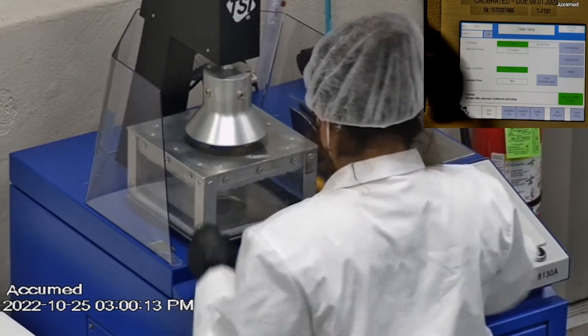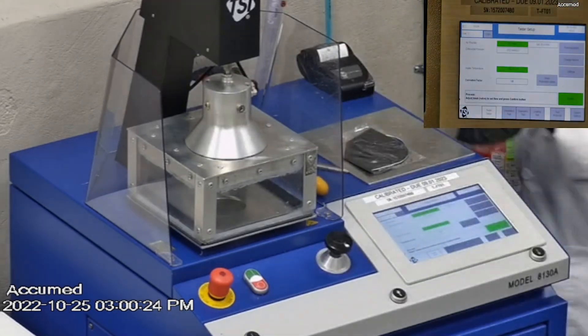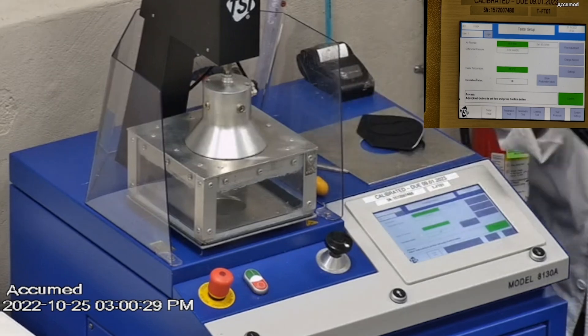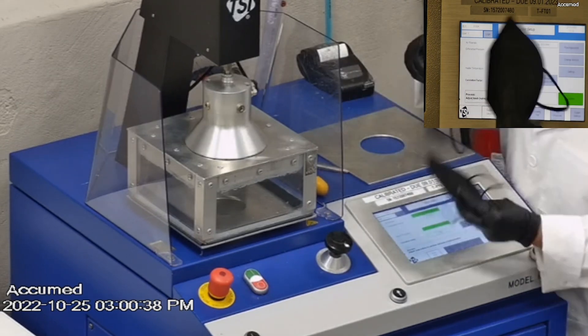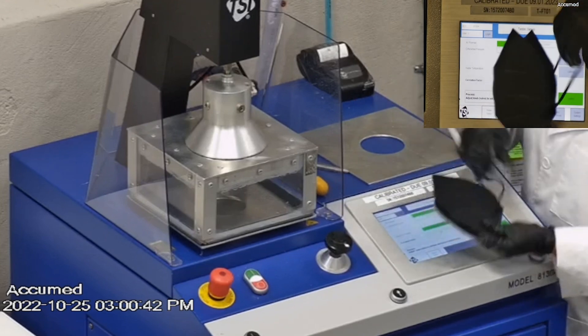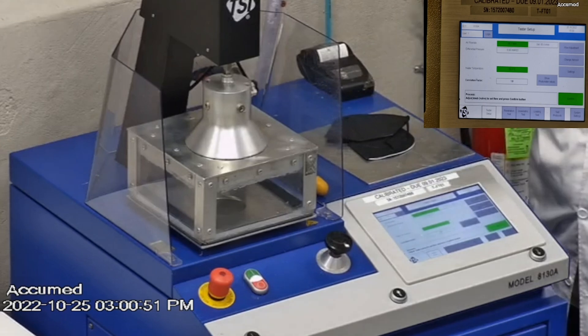This is our TSI machine model 8130A, which is the same filtration testing machine that NIOSH uses to approve N95 respirators. Our procedure is also inspired by NIOSH. We first run a tester setup and remove the headband from the respirator before placing it onto the testing plate to ensure a proper seal.